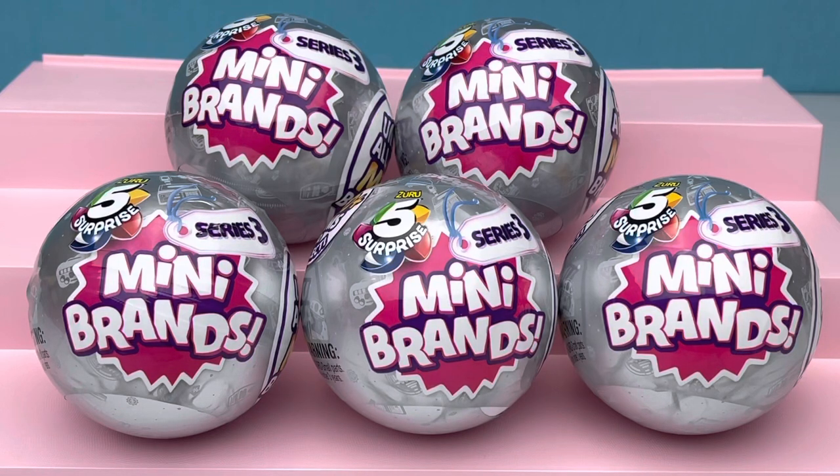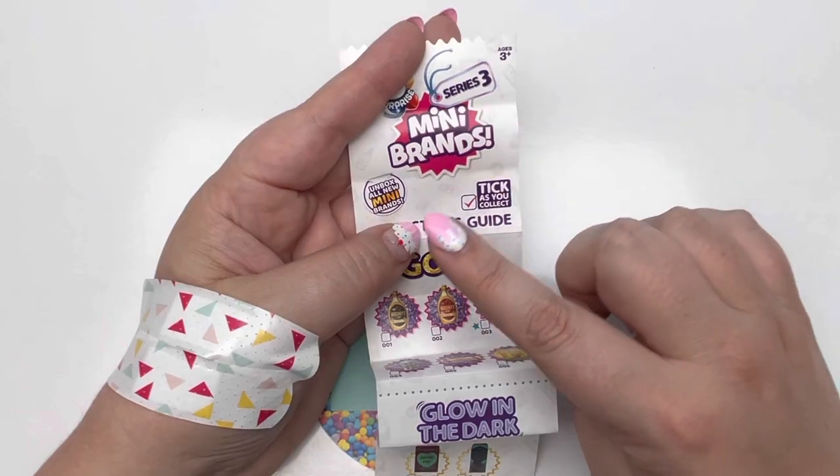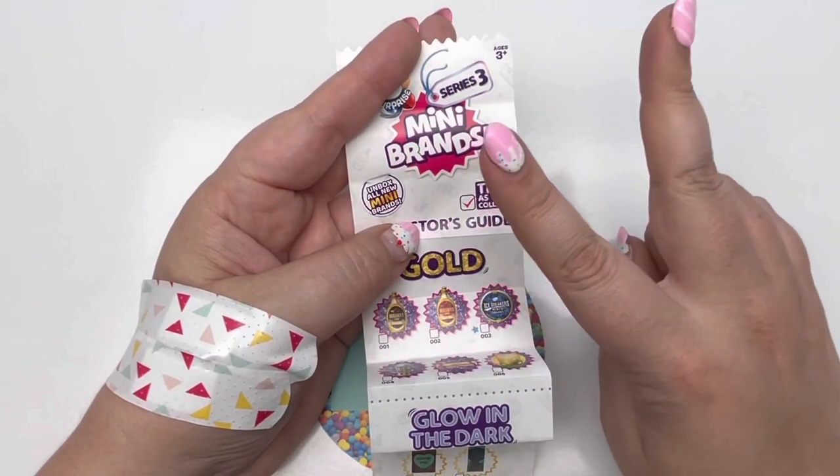Hey guys, Dottie here. Today we're unboxing Mini Brand Series 3. We got five to open up, so let's take a look at that collector's guide. Before we look at our collector's guide, we got two things to cover first.